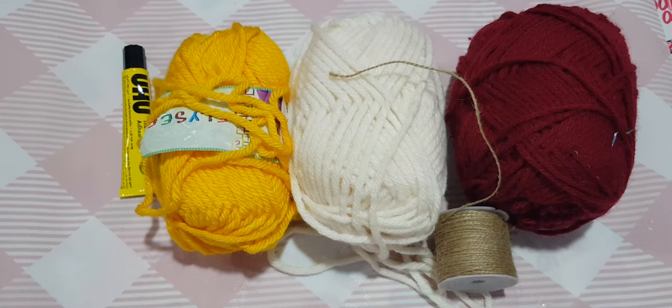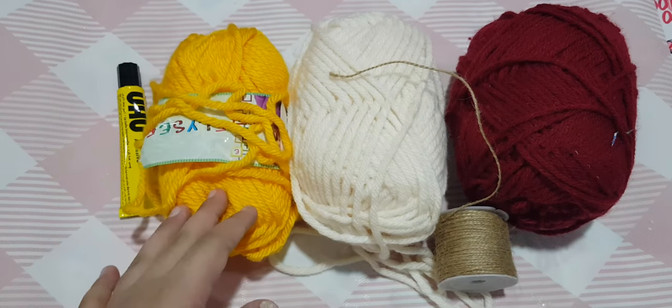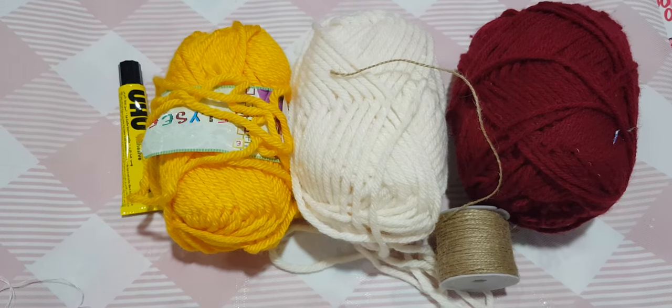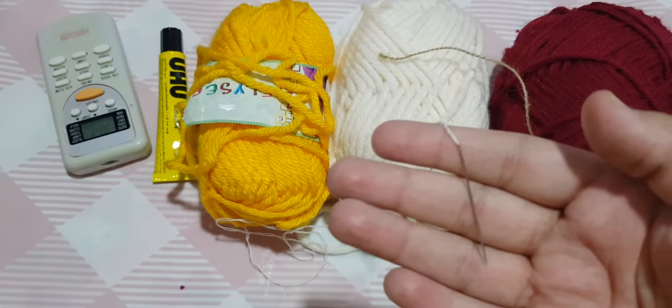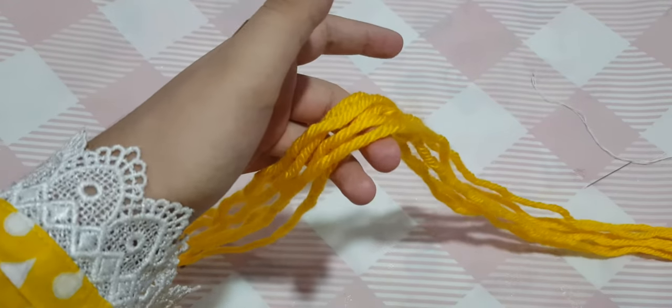Today we are going to make a woolen mat. For this activity you'll need glue — any glue that works on woolen things — some wool, a jute rope, and a needle and thread. So let's start.